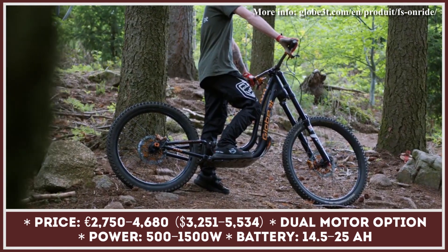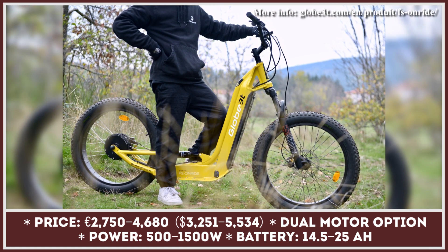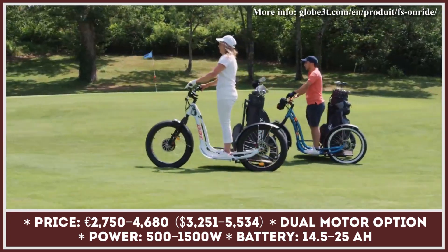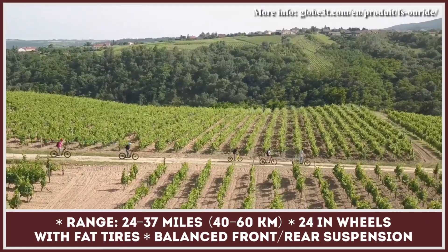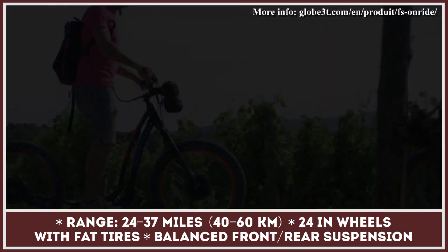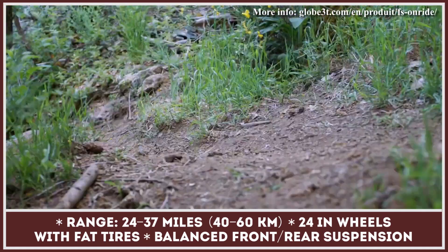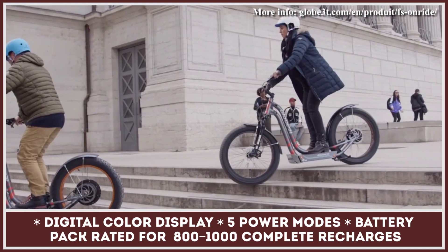The FS Onride is an electric scooter precisely engineered to take on any type of terrain. This bright mustard-colored scooter is sold with a 25-amp-hour battery nearly integrated into the frame and can provide up to 37 miles of riding. The manufacturer currently offers motor options for the Globe 3T scooter: a single 500-watt motor, a 1500-watt motor, or a dual-motor configuration. A pair of 24-inch tires soften the ride over rough terrain, and a special display on black anodized aluminum handlebars monitors battery charge level, current speed, and total trip distance.